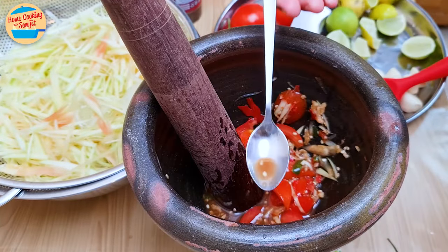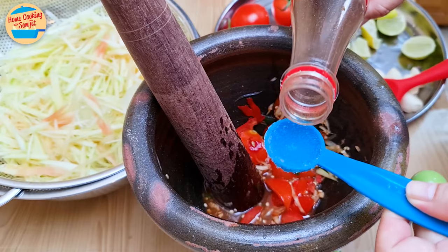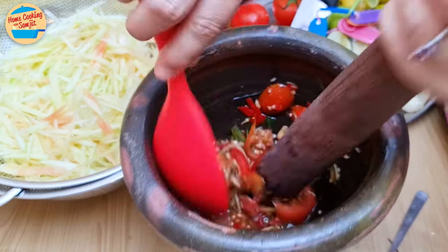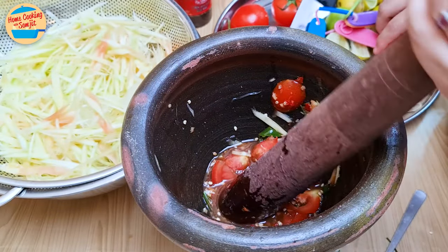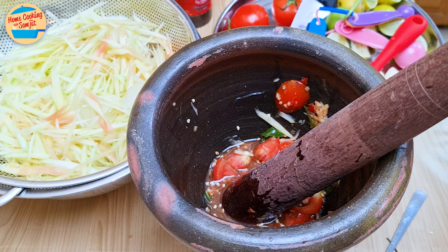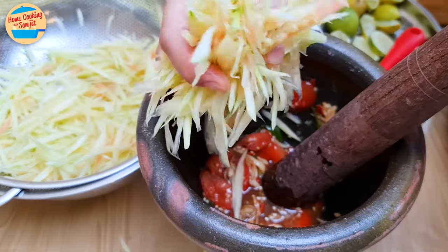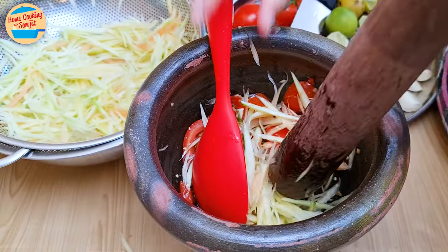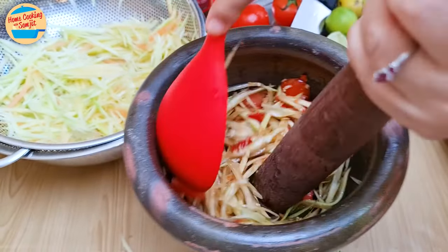Now I can taste it. It's a bit salty, so I am adding ½ tbsp of Plara and mixing it again. The sauce should be strongly spicy and sour, with the perfect balance of sweetness and saltiness. Add just a handful of papaya strands and pound 3 times to mix until combined. This makes the papaya release and reabsorb the sauce, mellowing the sauce and taking on its flavor.